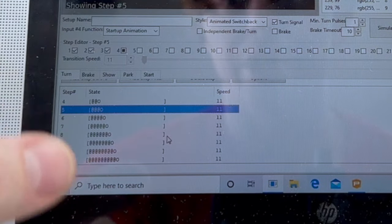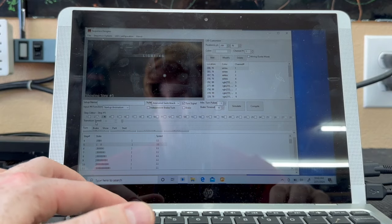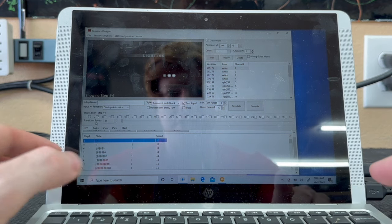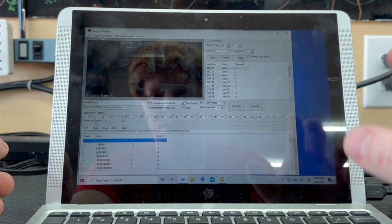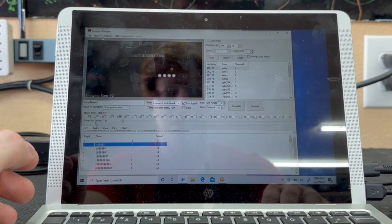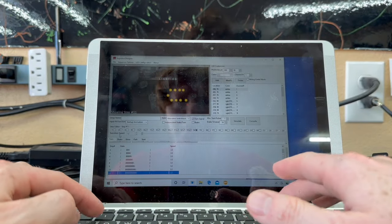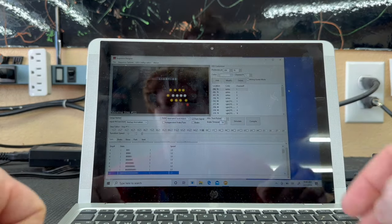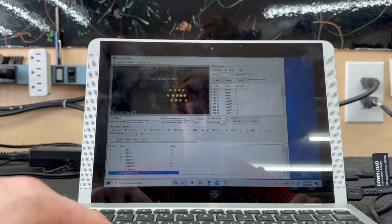A trick to speed things up in Sequence Designer: instead of clicking each individual square, just hit the corresponding number on the keyboard to toggle channels on and off. For channels above 10, hold Control and hit the number. For channels above 20, hold Alt and hit the corresponding number. So Alt+2 gives you 22, for example. This makes building out the turn signal sequence much faster.